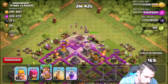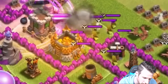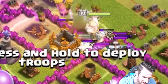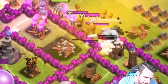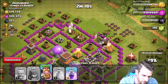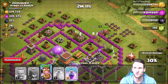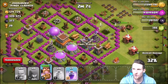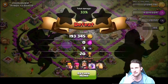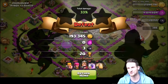Dropping the king and a rage spell — but he's got clan castle troops, that couldn't have been worse. Dropping a heal spell in there too. What are they doing?! Freaking ring around the rosie, just get in there and take that gold! We're using the king's ability... and we're surrendering. Zero elixir, but almost 200,000 gold — so I'm fine with that.